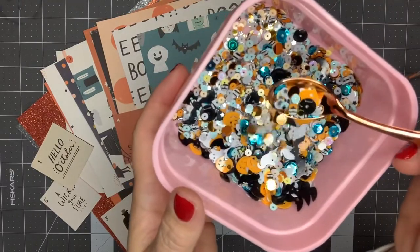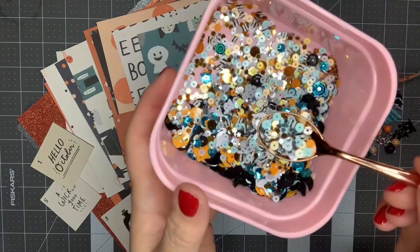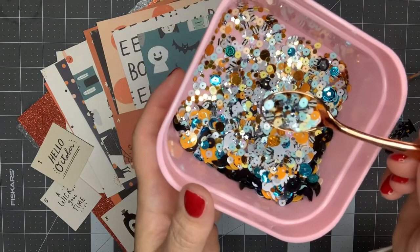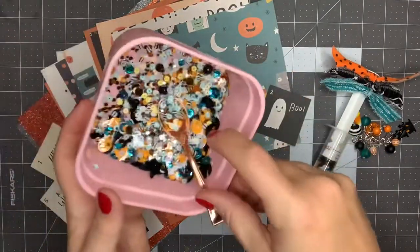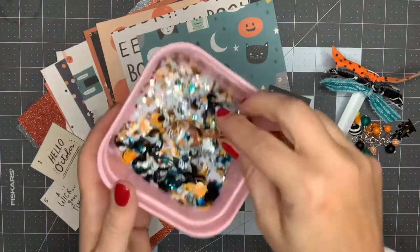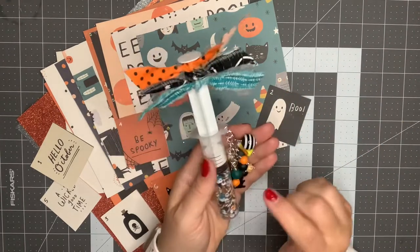I've got some little holographic silver stars, some stripes, some aquas and oranges and kind of a peachy color that I tried to pull in. I just think that mix is really fun, and I wanted to put it in this syringe that I picked up from Dollar Tree.